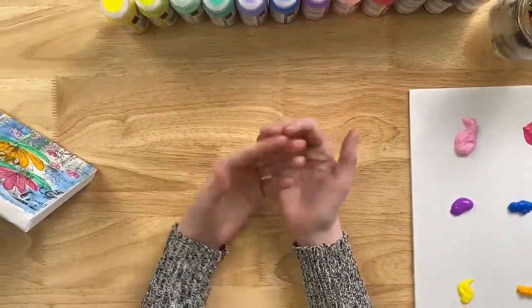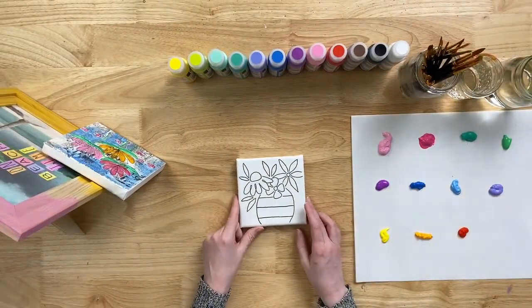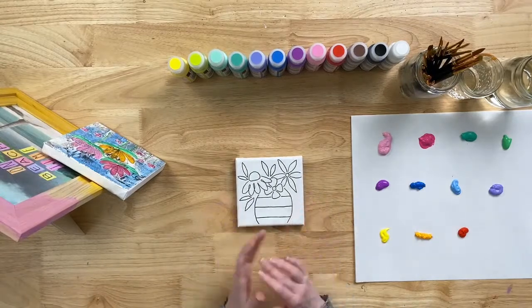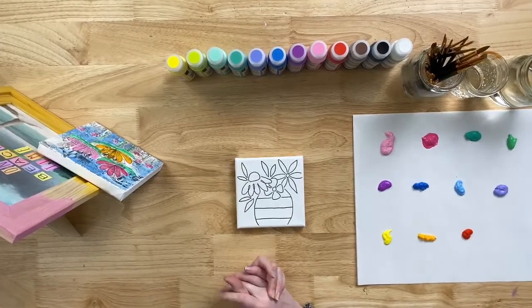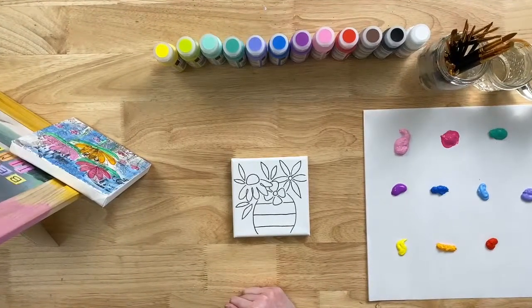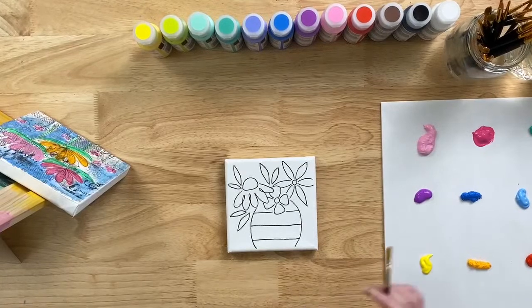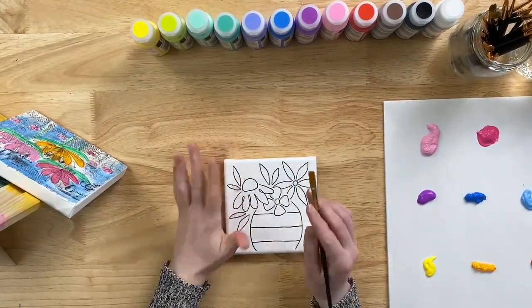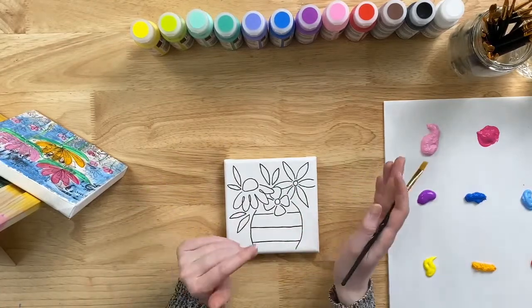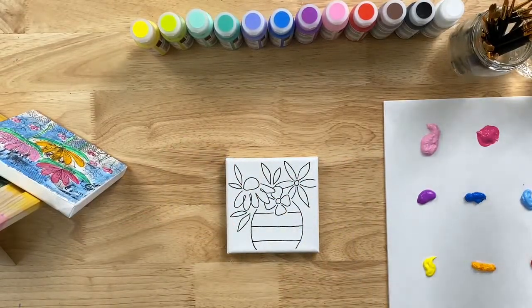Now I'll show you some things you can do with watercolor gels. I went ahead and made this little step-out — just a small stretched canvas — and I created some floral doodles on it with a black permanent marker. Now I'm going to fill in the doodles with some of our watercolor gels. You can apply the gels onto your palette and then, depending on how much water you add, that controls the thinness and transparency on your finished project.